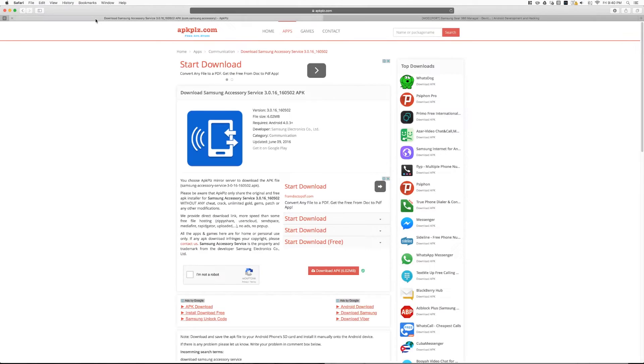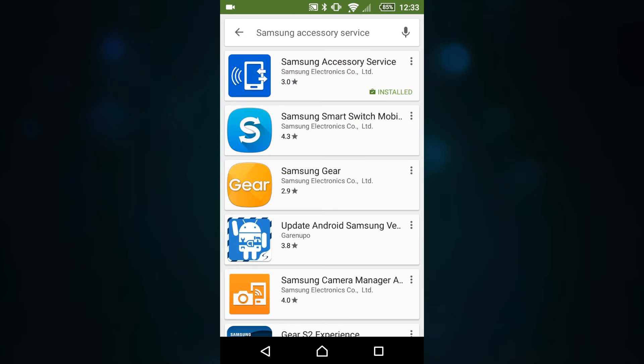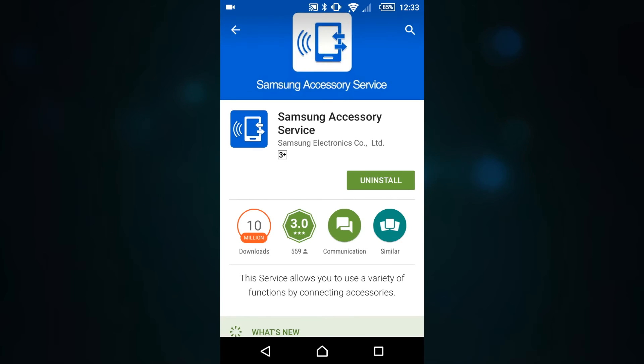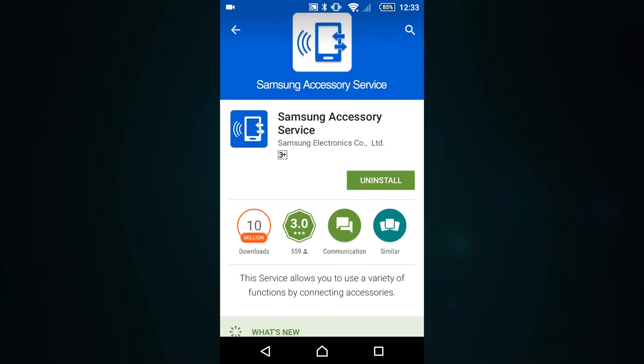Let's go and download the Samsung Accessory Services. There are a few ways you can do this — you can download it from one of the many websites that host APK files, or you can simply go into the Google Play Store, search for Samsung Accessory Service, and install it directly from the Play Store as you would any other app.